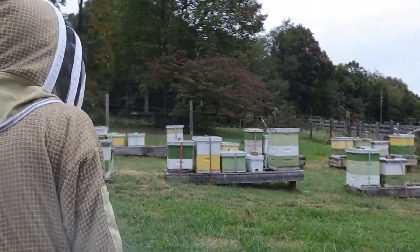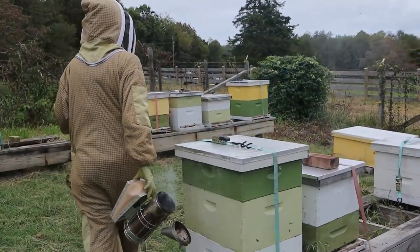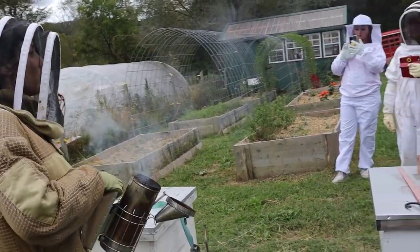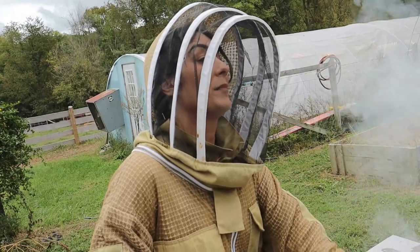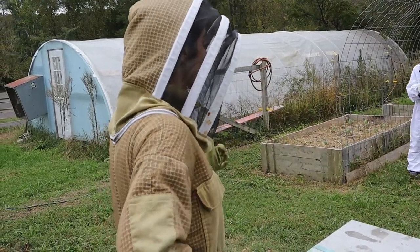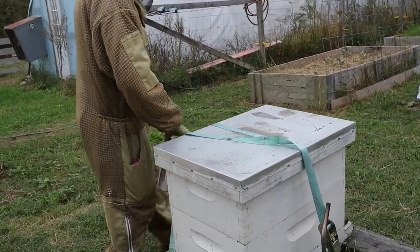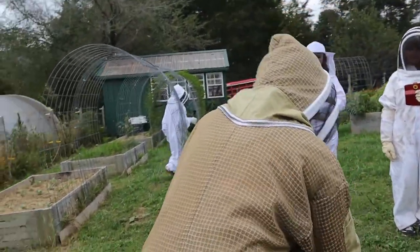So everybody's zipped up, everybody's good to go. Let's go ahead — just kind of follow my lead. We're going to inspect this one. I'm going to open it up, I'm going to point out a couple of things I want you guys to see, be able to identify. I strap all of my colonies down. The reason why is because we get wind. I've seen people lose their hives to wind lifting up the lid, so it's okay to strap it down.